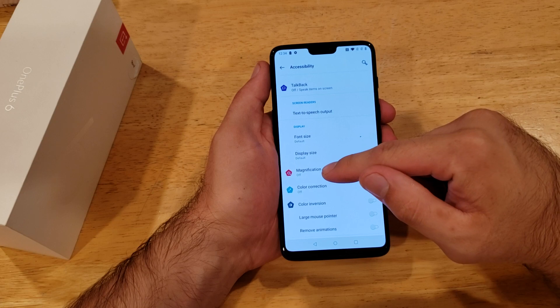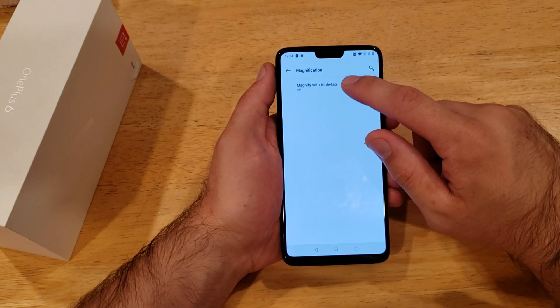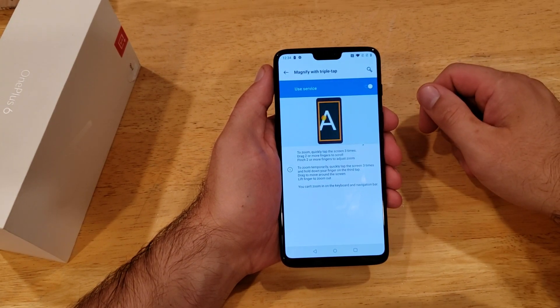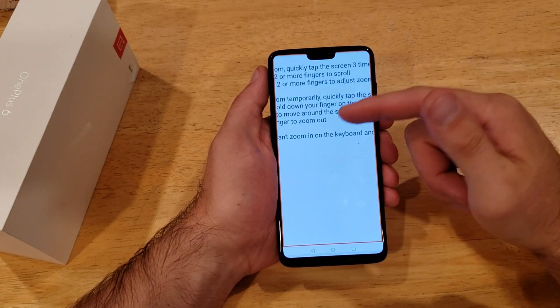From Accessibility, scroll down until we see Magnification, go ahead and select that. It says 'Magnify with triple tap' — select it. From here it gives you a little rundown of what it is, and then if we select the little switch up at the top, we are now using this service.